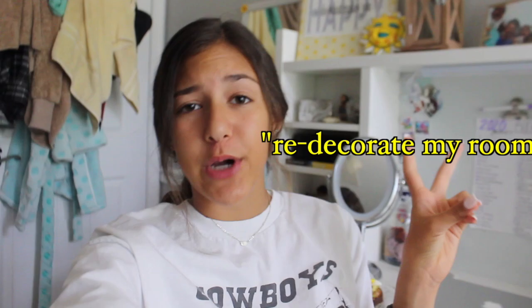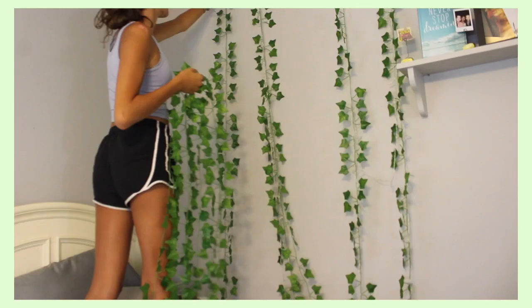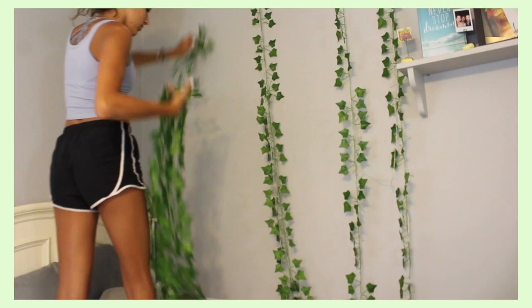Sorry, I wore this same shirt in my last video — it's okay. So on my bucket list this year it says to redecorate my room. I don't have the budget to completely redo it, but I think it's fun every few months to just revamp it and make it interesting. In a video in February I showed you guys I put vines up on that wall, and I took them down a few days ago — they served their purpose.